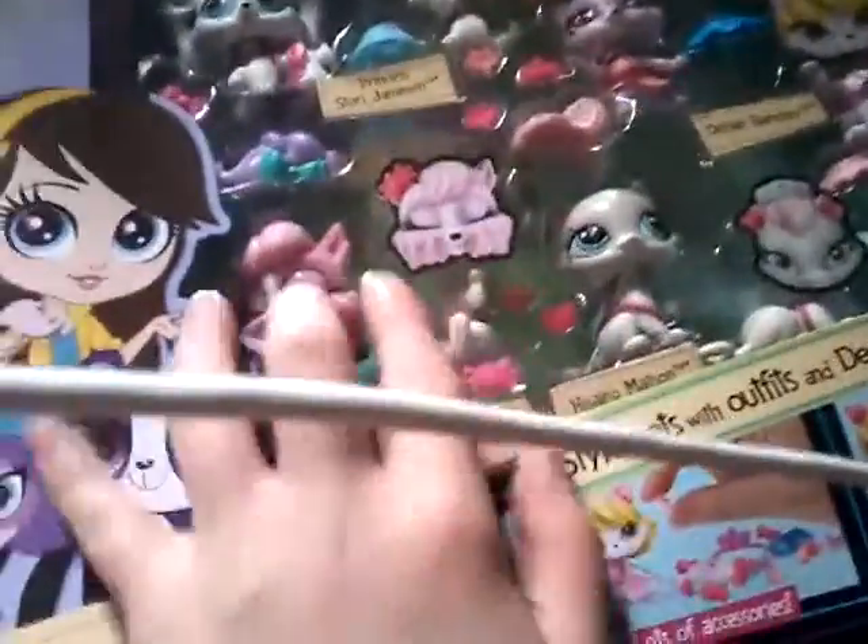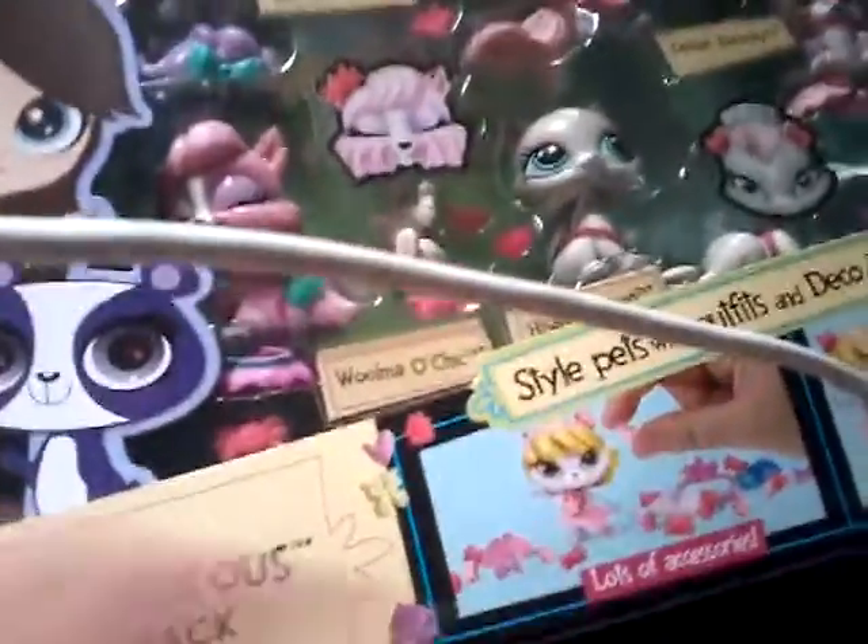Hi everyone, today is my birthday — I am so shook right now. I got the new LPS, the ones with the heads that come off. My grandmother got them for me. I don't really like these LPS but I'm going to review them.